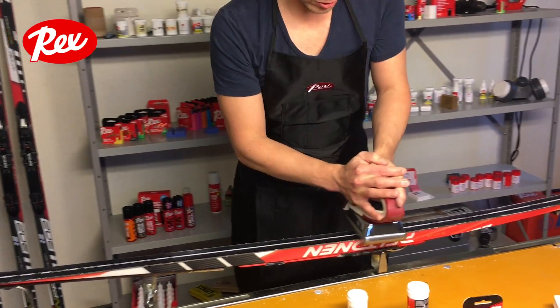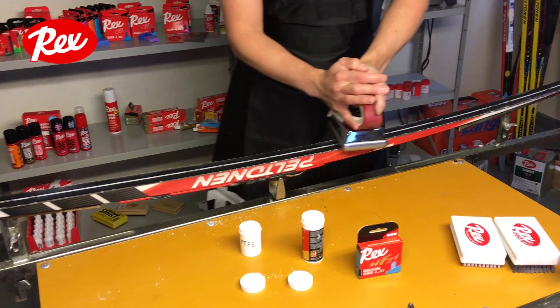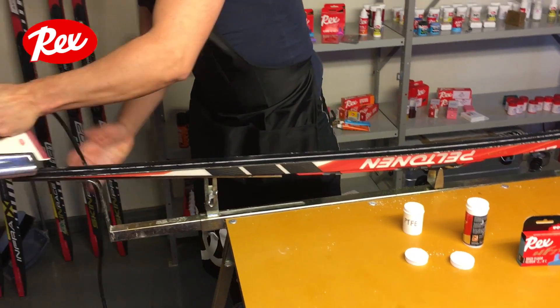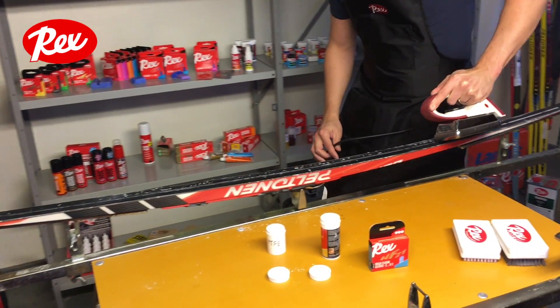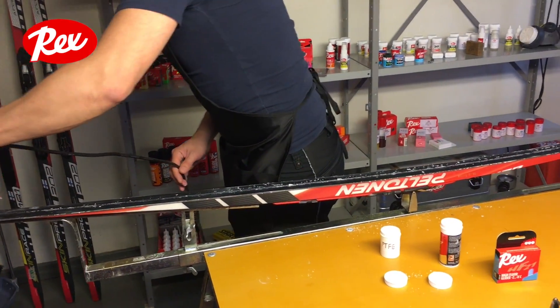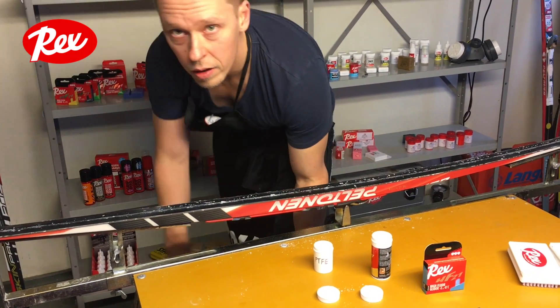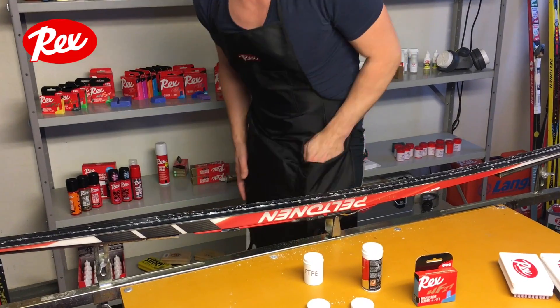For junior racing on old snow, you can forget the powders and just add this HF powder instead. The price is the same as the HF powders.